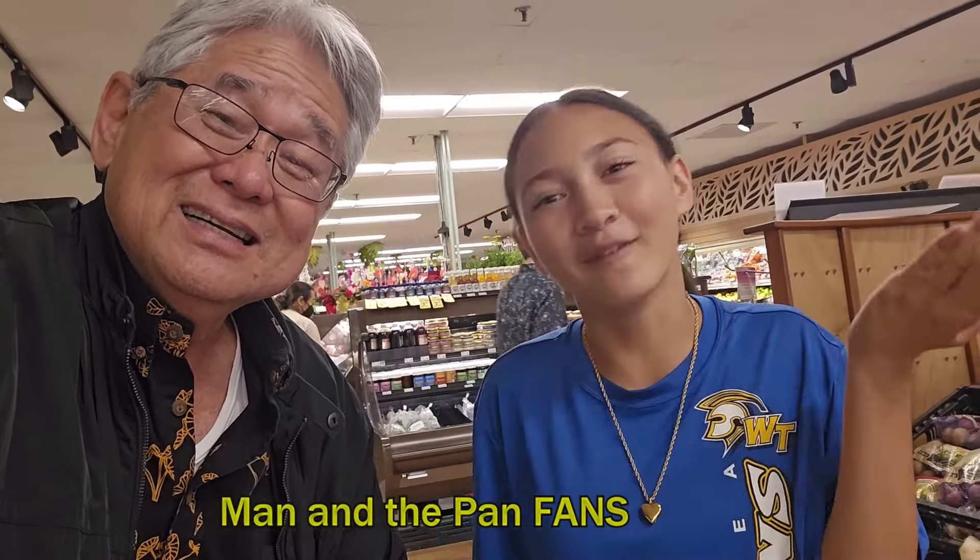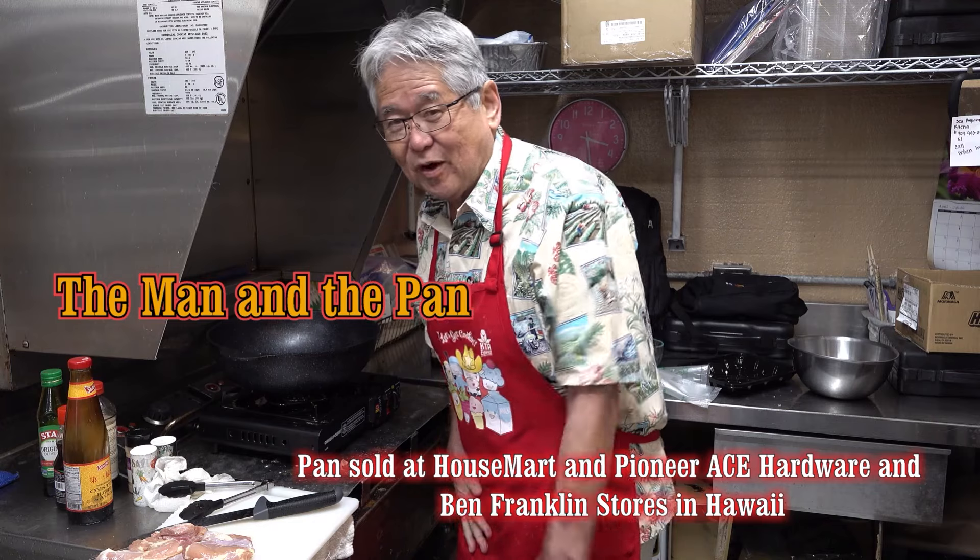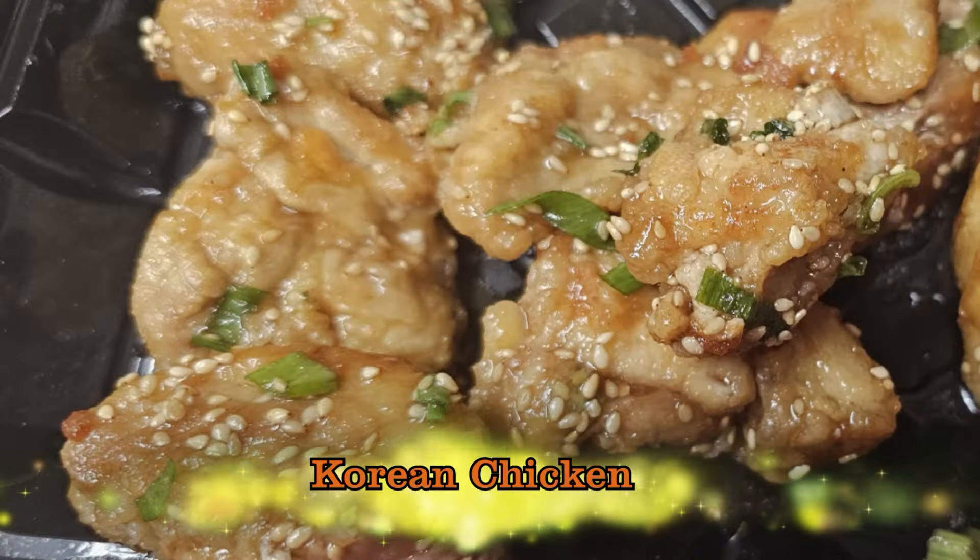Welcome to the Man in the Pan. Today I'm going to do something really exciting for you — I'm going to make Korean chicken. Everybody loves Korean chicken.